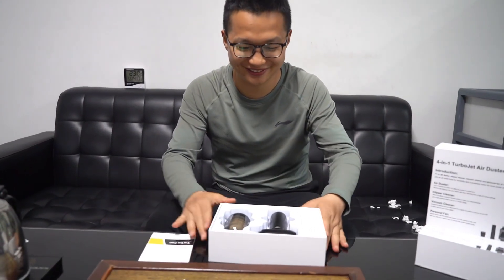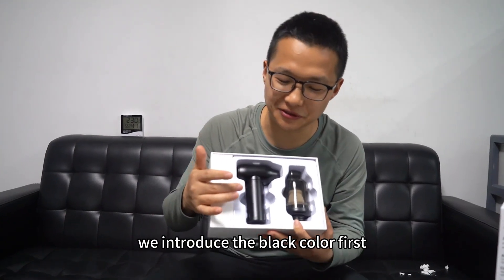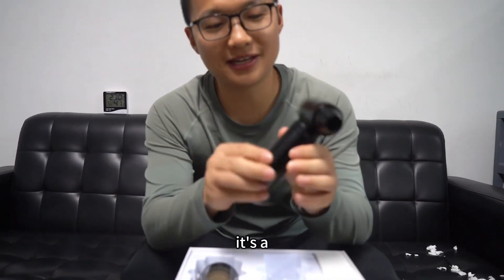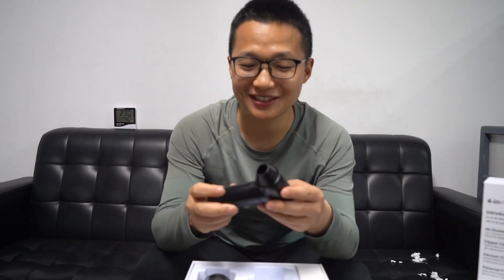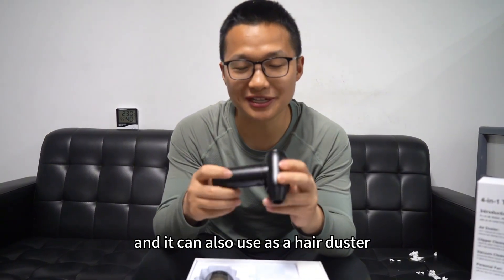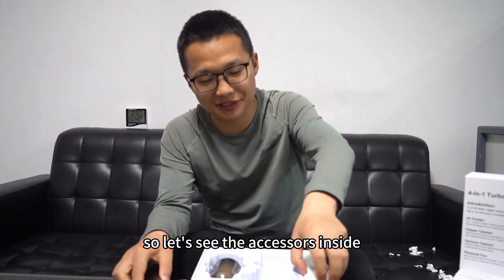Let's open it. Now, we introduce the black color first. It's a hair dryer with very strong power. And it can also be used as a hair duster and also a bacon cleaner. So let's see the accessories inside.